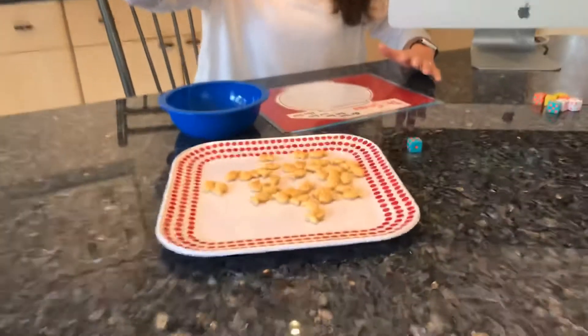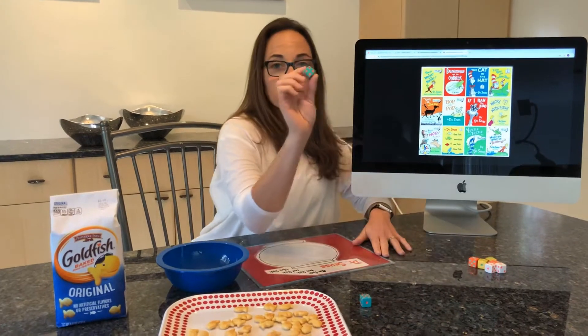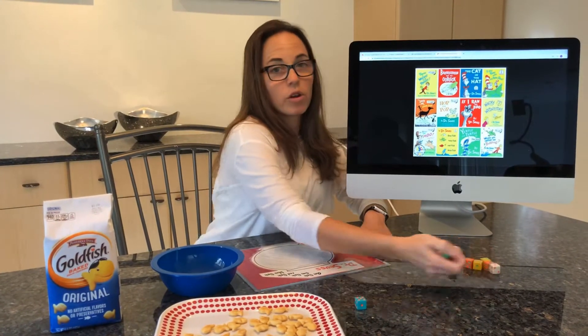You also are going to need some goldfish. I have this flavor. You might have rainbow goldfish, which might be more fun, but goldfish is what we need. We also need some dice. I have a few sets here, but we're going to start off with one.